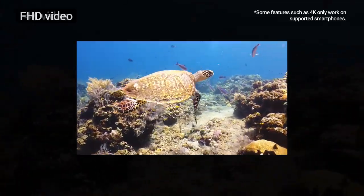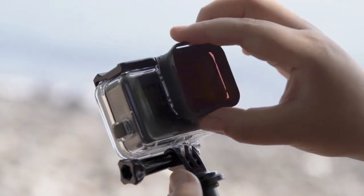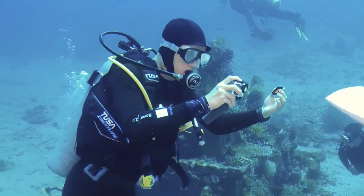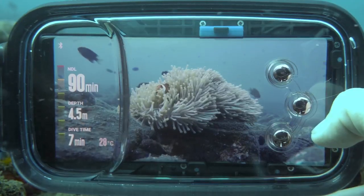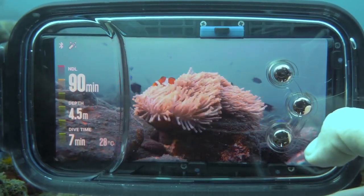4K video mode enables you to take vivid videos of the beautiful underwater ocean. Still not satisfied with your pictures even after using the red filter? The real-time software-based red filter feature will optimize the color in any environment.